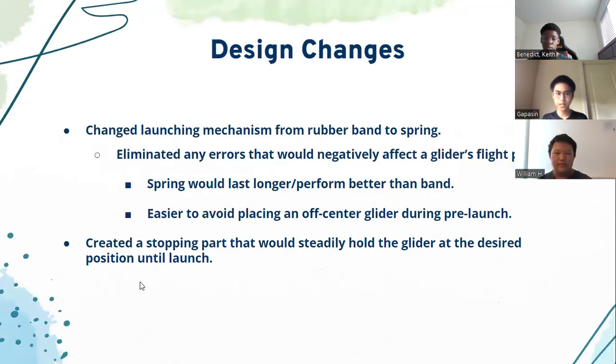For design changes, we first tried to improve on the method of using the rubber band. We found that the rubber band was just too inconsistent, and sometimes it was difficult to hold the rubber band steady for five seconds before launch. So we went out to find better designs that would in theory yield similar or better results while being easier to use. The result: we switched to a spring.